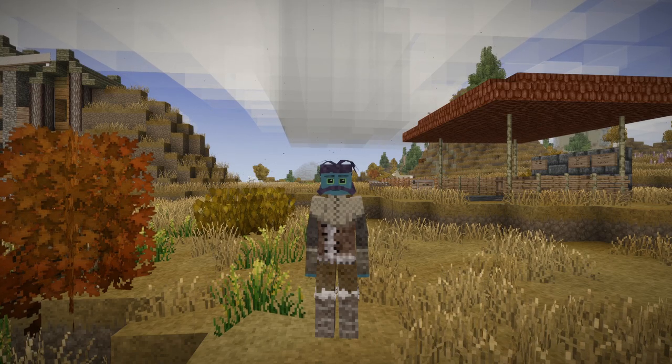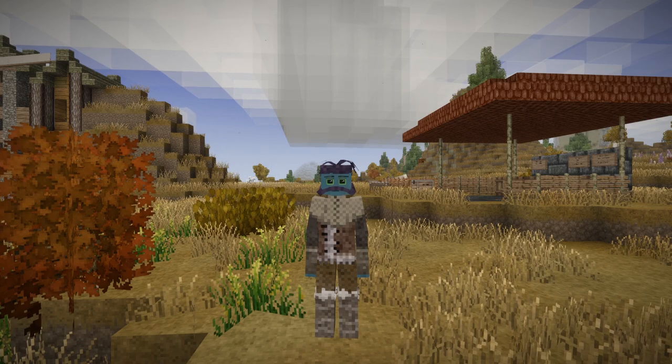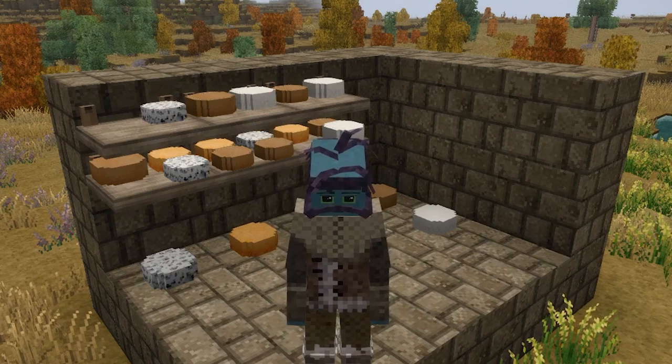Hey there everybody, it's your old Papa Cheddar here, and today we're going to be talking about something that is very, very near and dear to my heart. And what are we talking about exactly? Well, cheese, of course.